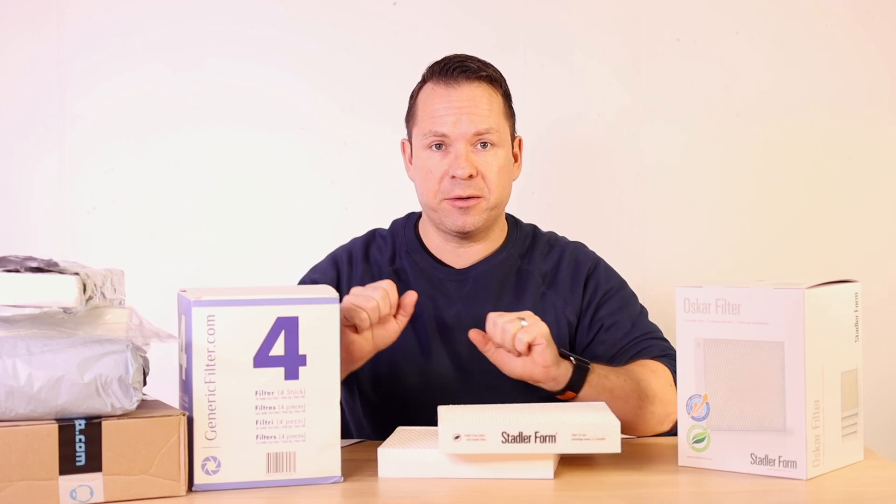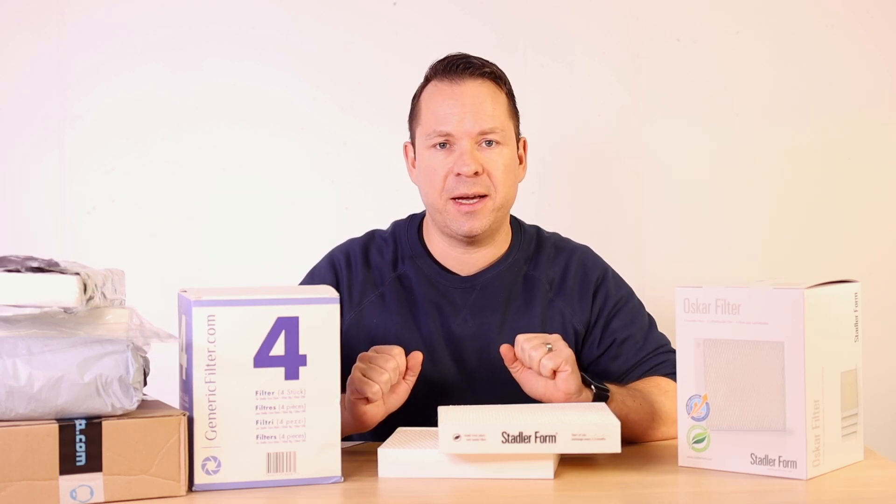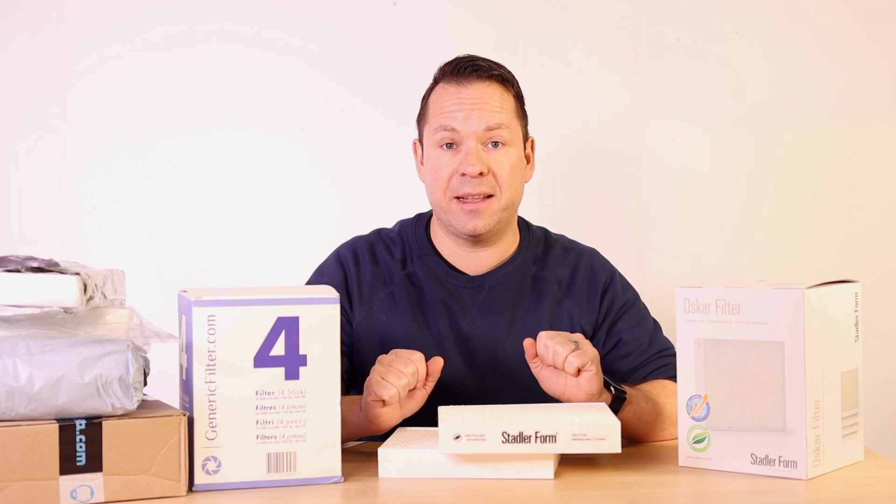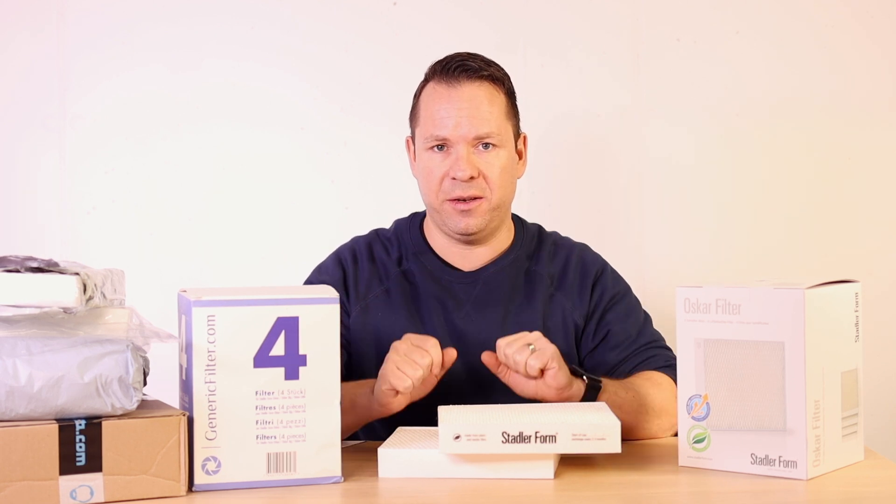Should you purchase generic filters for your Stadlerform humidifier, or rather stick to the original filters? Let's answer this question in this video.